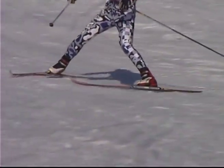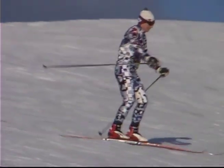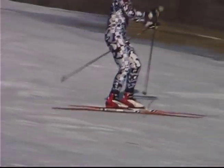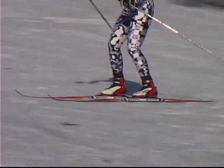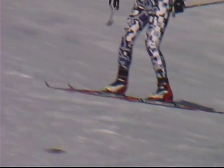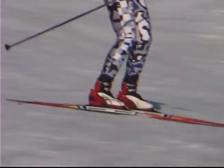Learning this technique is best done on a wide open hill, free of distractions. Edge the outside ski to initiate the turn and transfer the majority of your weight onto it. Lower your center of gravity and bend your knees. Project your arms and hips around the turn, looking where you want to go.